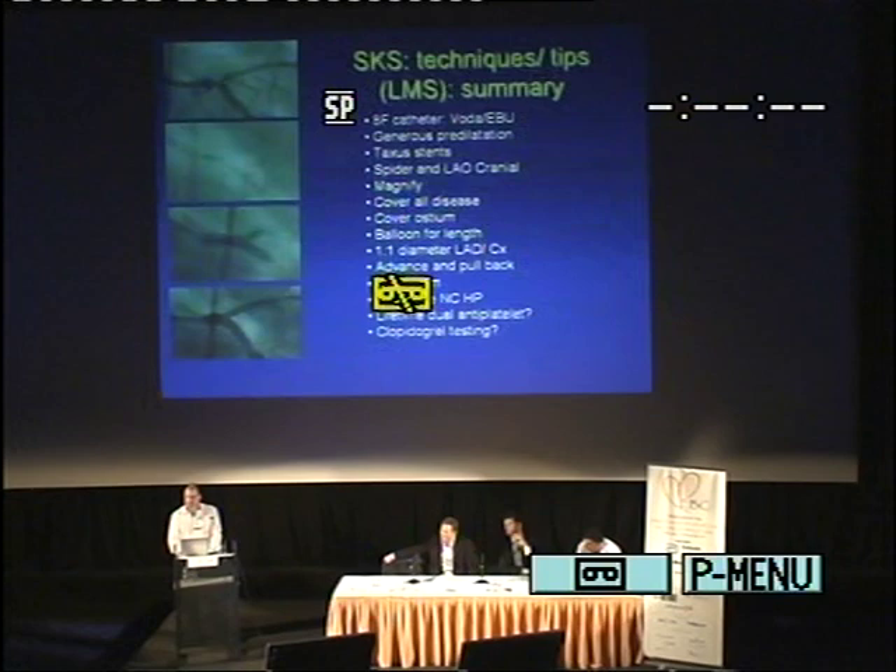We advance the two stents and pull them back, ensuring they cover the entire left main back to the ostium. We do achieve high-pressure dilatation with a non-compliant balloon. All the patients so far are on dual antiplatelet therapy. We've started doing clopidogrel testing, because we believe now that these rare late deaths are probably due to patients not being clopidogrel responsive.